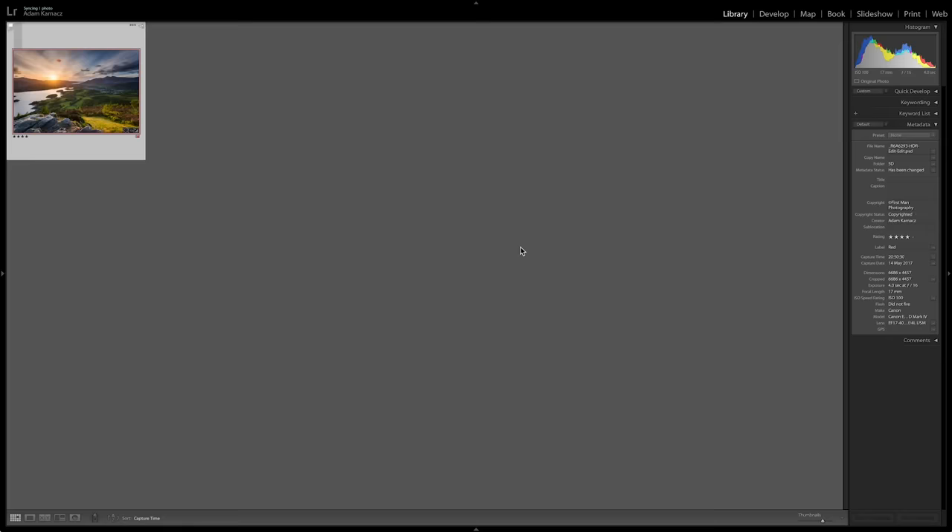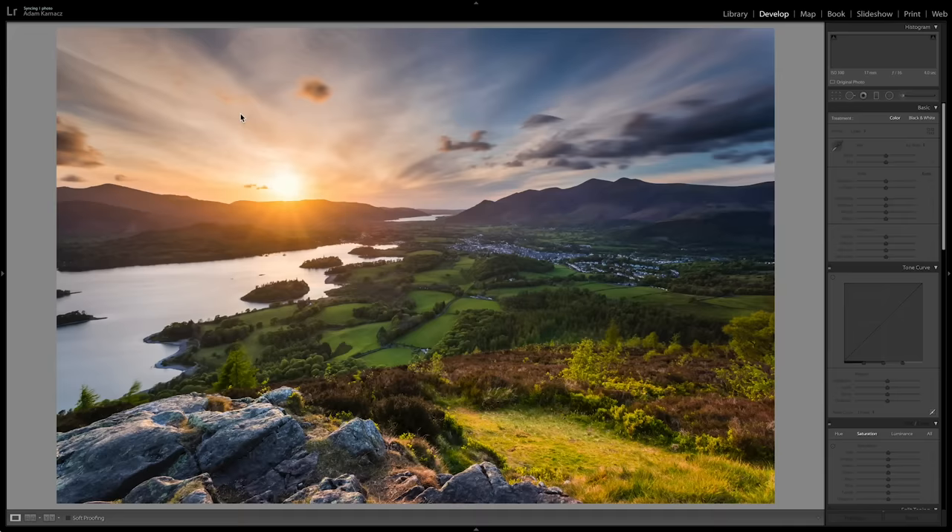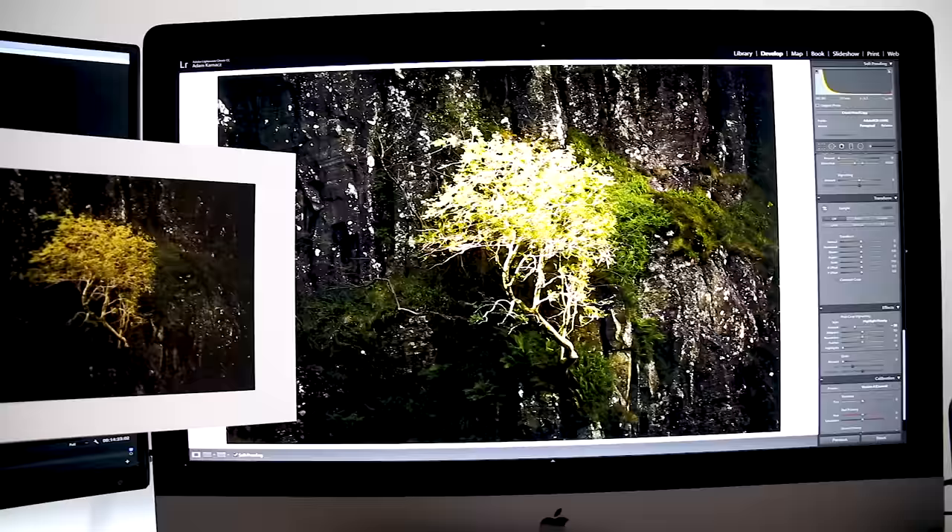Once you have finished editing your image in Lightroom, the first thing to do is create a virtual copy — that virtual copy is going to become our print file. The reason we want a special print file is because we want to increase the exposure a little bit, between a quarter and half a stop. That increases the brightness in your image to compensate for the loss of backlight, because images on screen are backlit by the monitor. When you remove that backlight in the print it can look dull, so just nudge that exposure up a little bit. That's the first step.